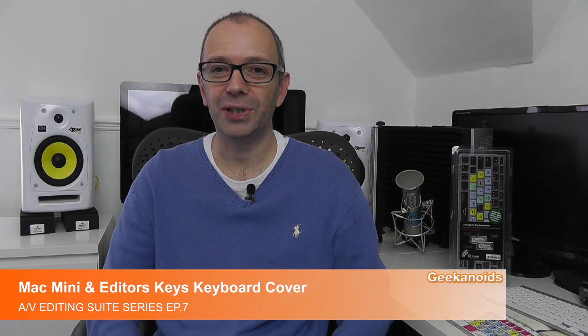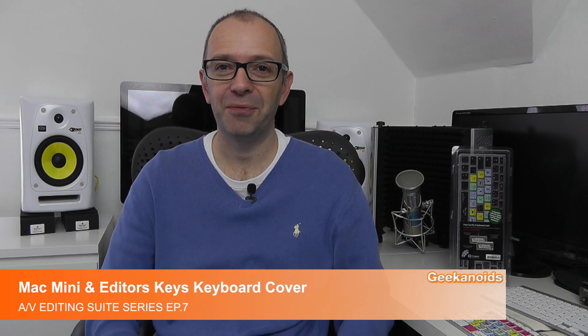Hi everyone, this is Dave from Geekanoids and welcome to video number seven of my AV editing suite series. I've got my Rokit 6 studio monitors in place, I've got my audio interface in place, I've got my Editor's Keys Vocal Booth Pro in place and also my Rockstone DC1 microphone, but to be able to record audio and edit video I'm going to need some sort of computer, so in this video I'm putting the finishing touches to the setup.